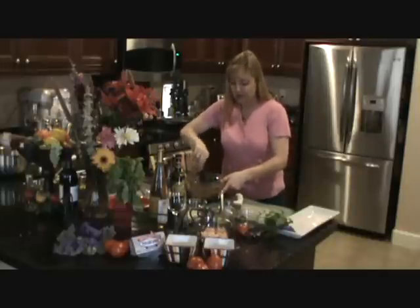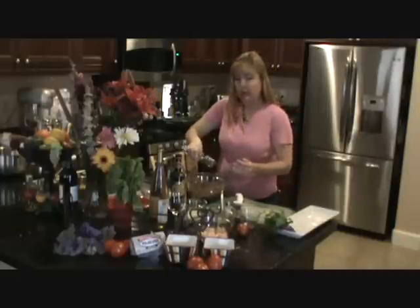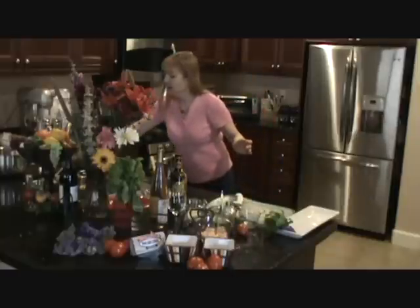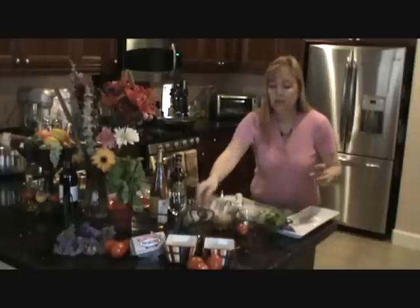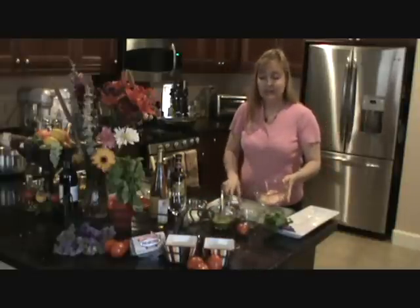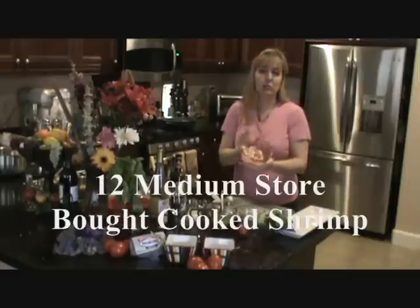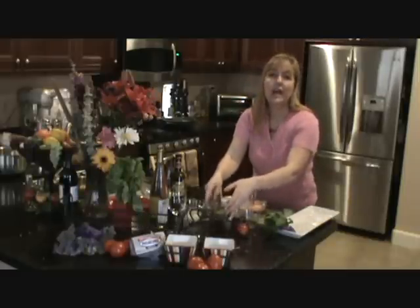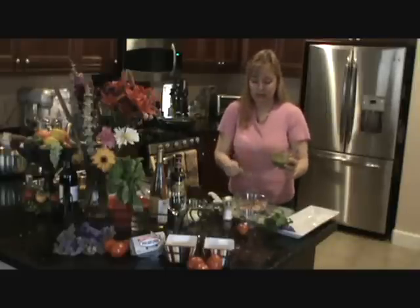We're going to set this aside. I'll use a slotted spoon when spooning these onto the crostinis. Next I'm going to do the pesto shrimp. This is so easy — these are just cooked shrimp, about 12 of them. Not all the bruschettas are going to have shrimp on them, because some people don't want shrimp, and they taste great without them.